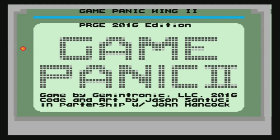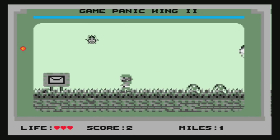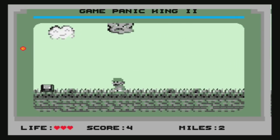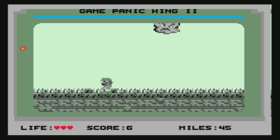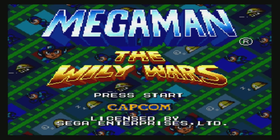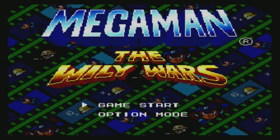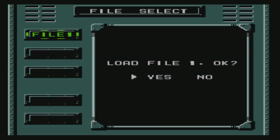Pleasant surprise — it plays homebrews. Game Panic 2 is a simple game I was involved with, programmed by Jason Santusi — kind of a throwback to a Game Boy game. If you press A, B, and C all together it jumps the game to a more difficult setting. It's a fun little game, and really cool to see it works on this clone system. Mega Man: The Wily Warriors fires right up too, so it works with both homebrews and reproductions.